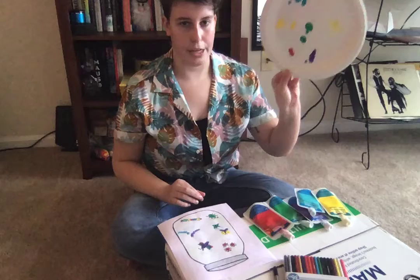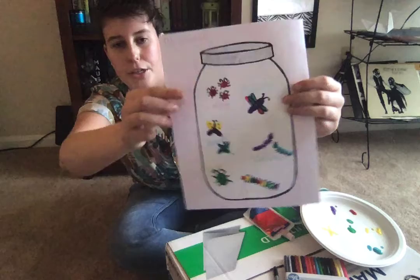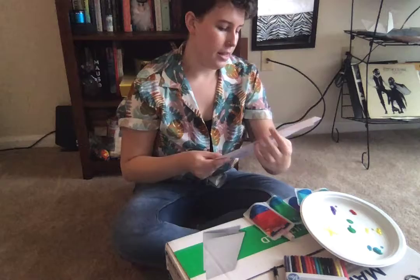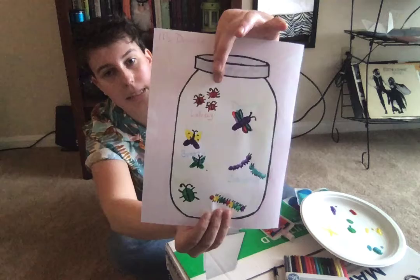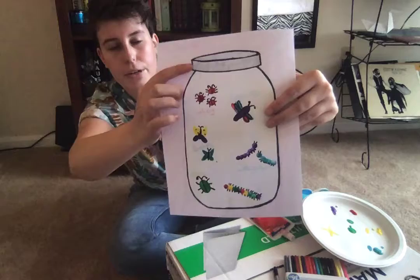Then you're going to take your paints and use your fingers to make any type of bugs you want. I made some ladybugs and a dragonfly, some cute little caterpillars and butterflies, and a beetle and a little centipede. Then I let it dry and colored on top — I made some little antennae and spots and eyes and faces for some of them.